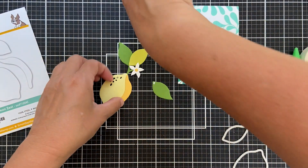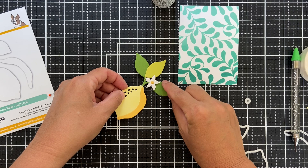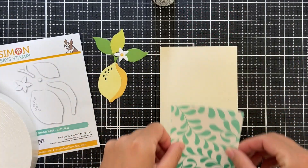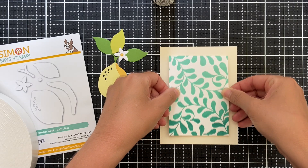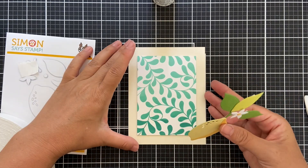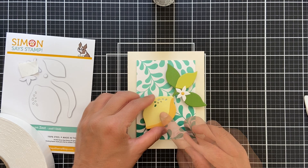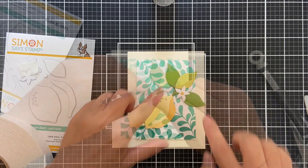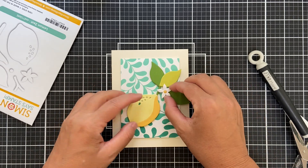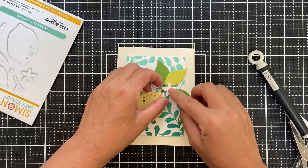I went ahead and die cut an extra leaf. You know how they say a rule of thirds? It just felt like I needed three. And then I did the little lemon blossom there out of white cardstock. I trimmed down that viney background, popping it up on an ivory card base. And then of course I pop up the lemon, because dimension is life. And then I ripped off that blossom that I had glued down and decided to pop it up too — it's all about dimension.